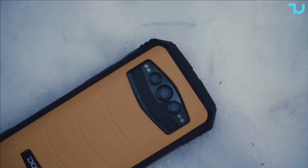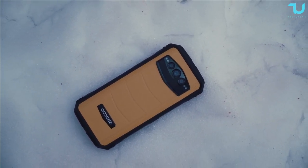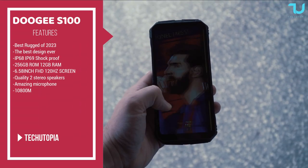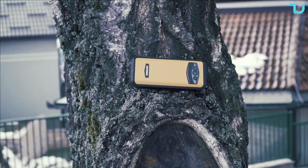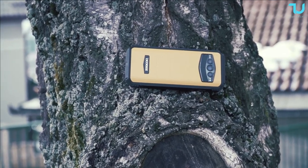Salam Alaikum Ninjas, check out what I have in my hands - the Doji S100. What an interesting rugged device, and immediately I can tell you this is one of the most beautiful designs I've ever seen on a rugged device. It looks like a thousand dollar phone, seriously. The sides, the edges, the frames, the buttons - amazing.